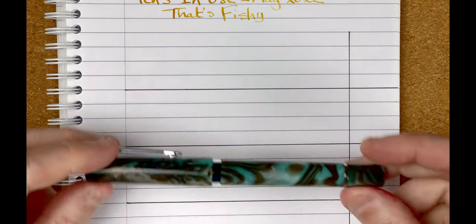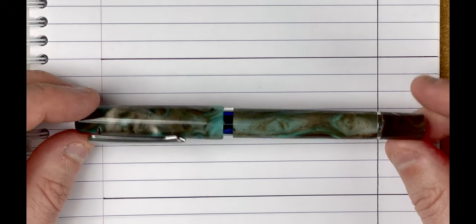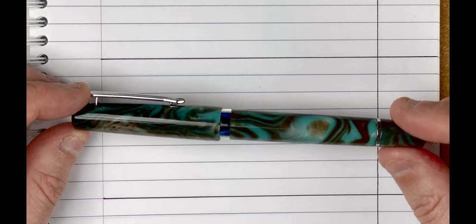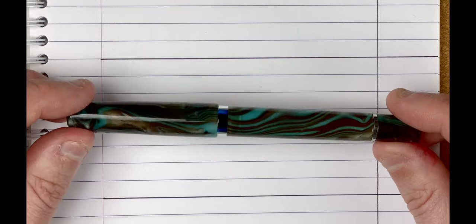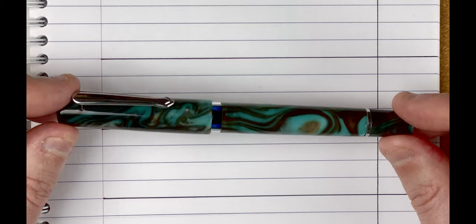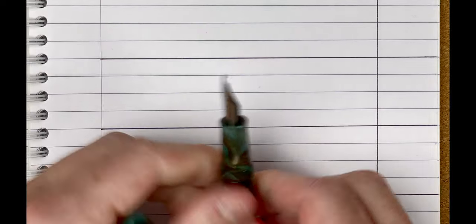The first pen I'm going to look at is a Narwhal Skullkill in Chromis Teal. Just slowly turning this around — it's a piston-filling pen. I love the colours of this. You've got browns, silvers, and that gorgeous blue in there. It actually does remind me a little bit of the ocean, especially when you see some of the blue. I think it's quite a nice pen. It's a piston filler, and it's got a medium nib.